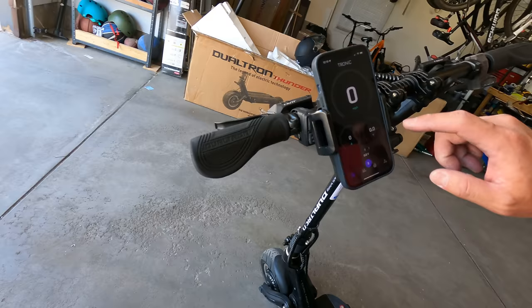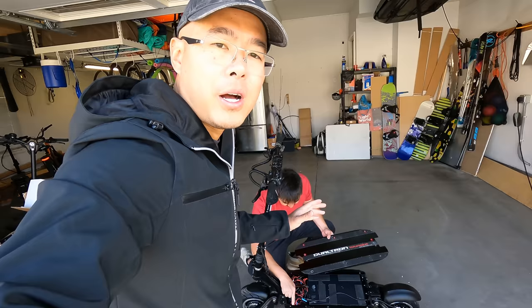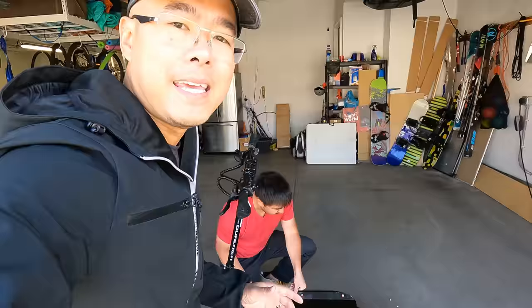The Vest Tronic controllers do come with an app, so you can fully customize the acceleration curve and the braking modulation. I'm pretty excited to test this thing out. Let's put this back together, get our safety gear on, and try out this Dualtron electric scooter with some key Rion components.